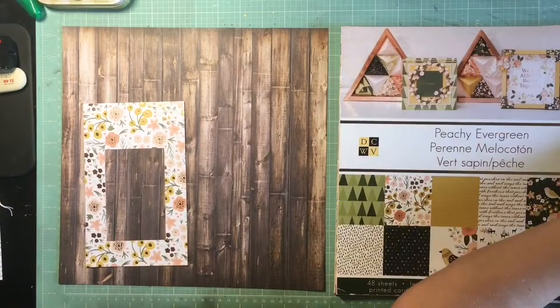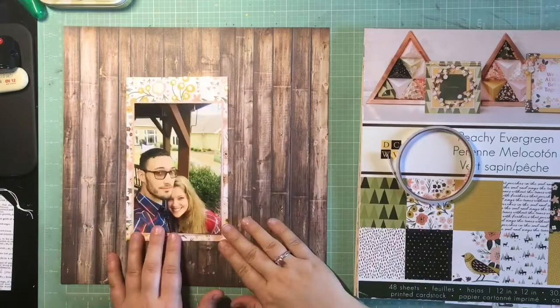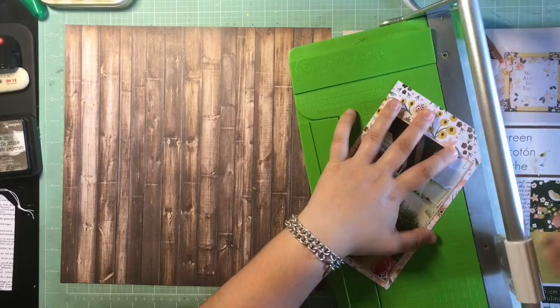Ideally this would be for if you have a lot of tags left over in your stash that have been sitting there — it's a really good opportunity to get them used up. The tags I have, I don't have a lot and I don't hoard them. Instead of using a whole bunch on this page, I decided to try and make some tags out of patterned paper. I just knew I was going to try and make the photo like a giant tag and start out with that.